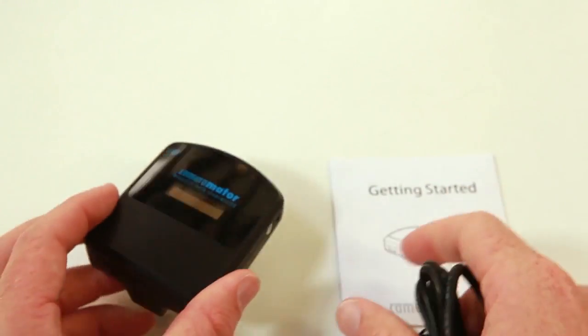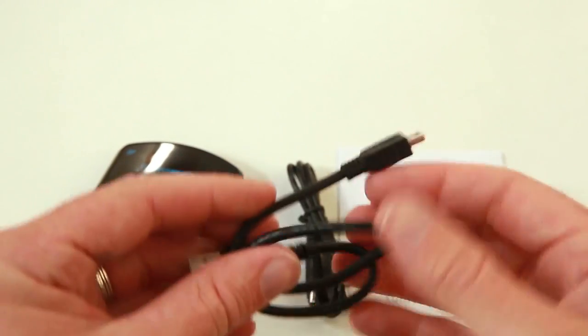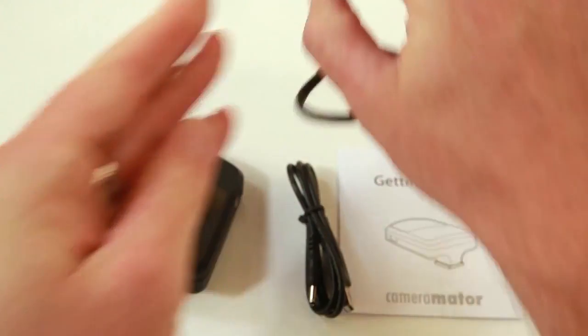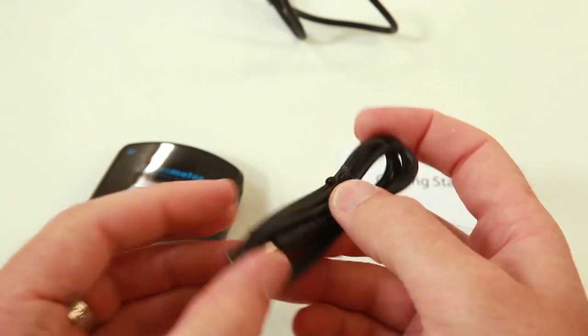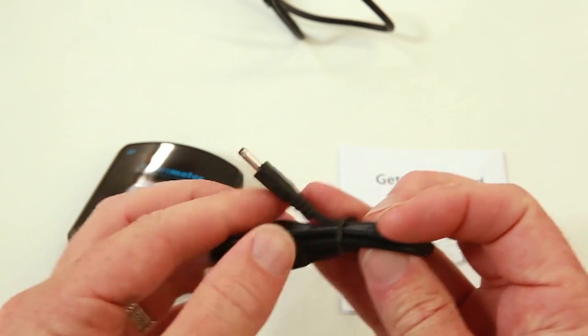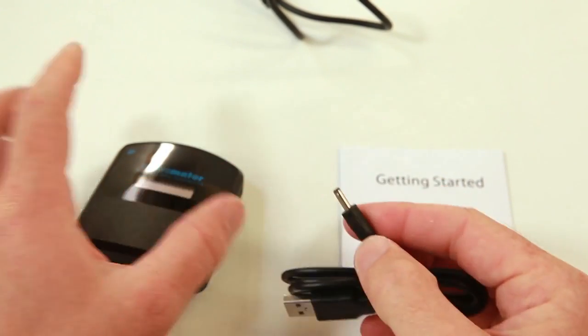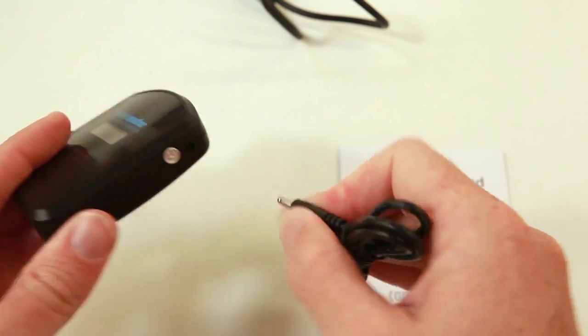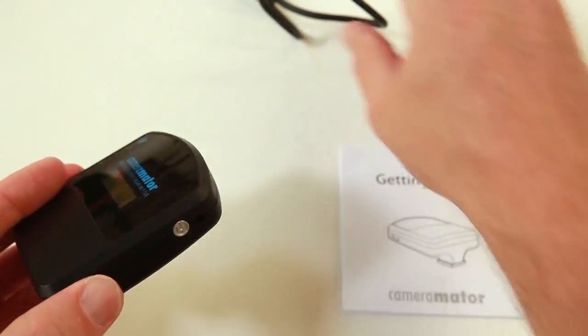One of them is the USB cable, which is just your typical USB to mini USB plug that connects to the camera. The other cable is USB on one end and it's kind of like a Nokia phone charger end on the other, and that plugs in the side there — that's how you charge your device, plugging into a laptop or a computer or something.